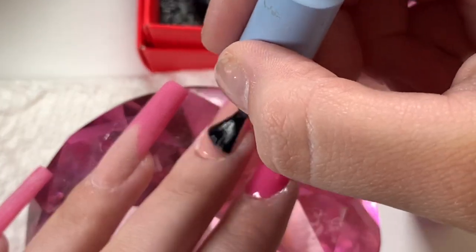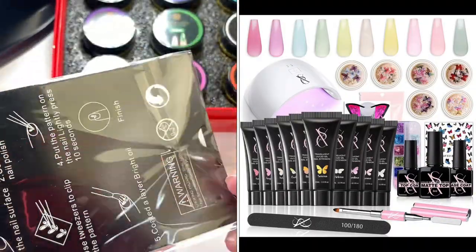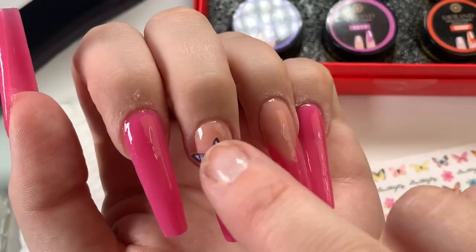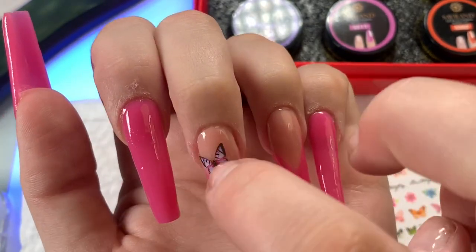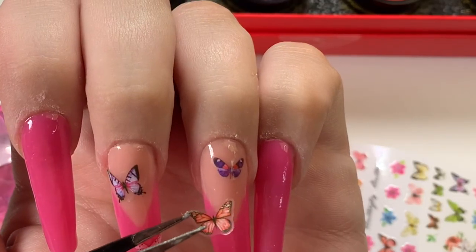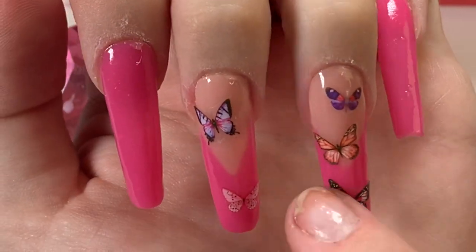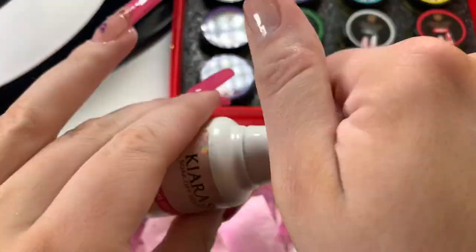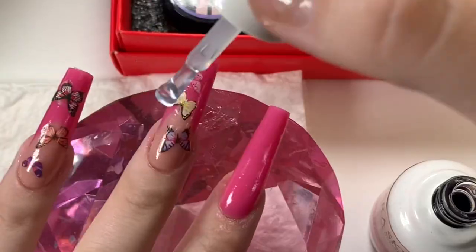From the SXC butterfly kit, these stickers come included. I'm going to open them and put the stickers on my thumbnail and the two fingers I did the V-tip design on. I just randomly picked the butterflies for those nails. These stickers were a little bit meh — I either love stickers or I don't. They were hard to take off and sometimes broke apart.